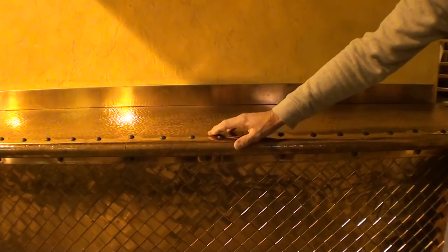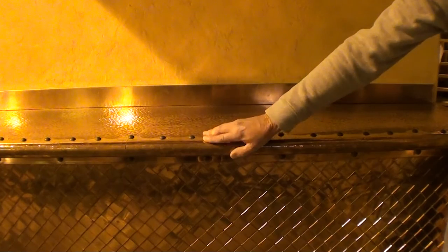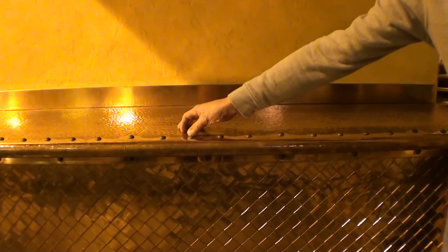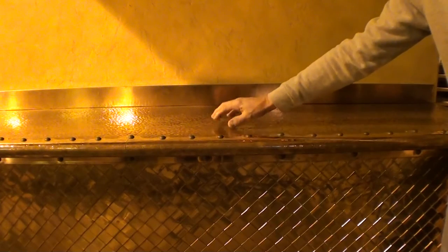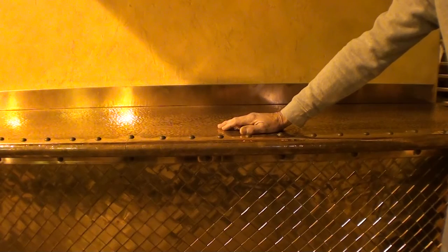On the countertop we've got a radius anvil hammered edge, and then we actually accent it with these brads. The hammer finish on the countertop itself is actually ball peen hammered.